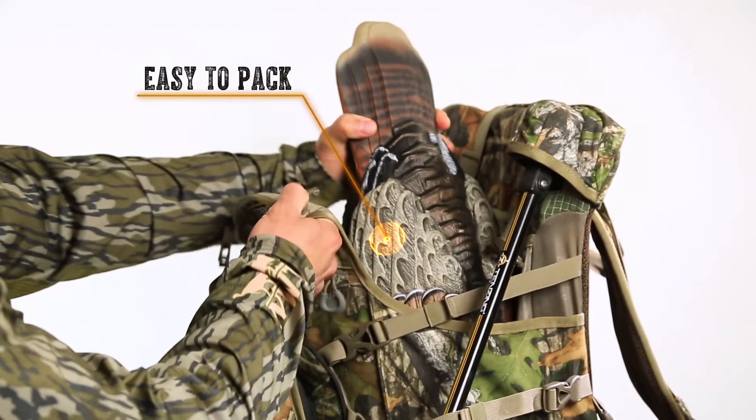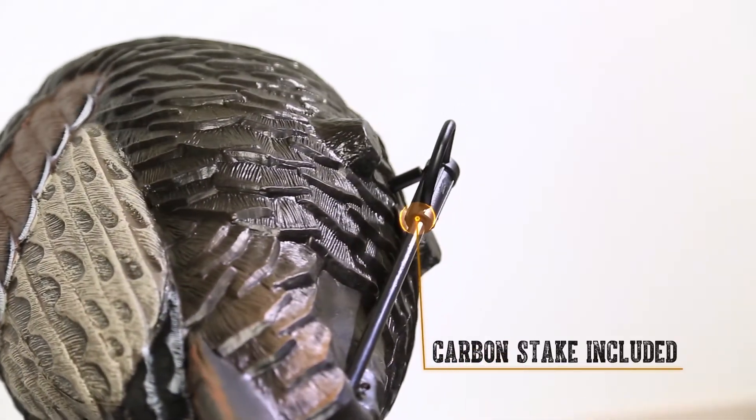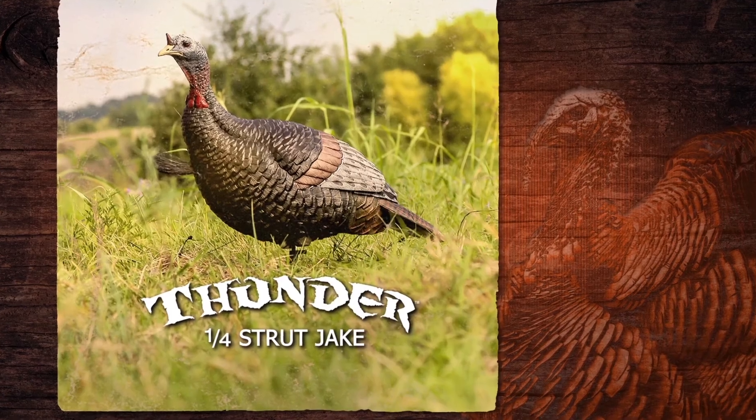Easy to pack, true-to-life body posture, realistic paint scheme, and no more losing your stake with the attached carbon stake. The Thunder Series Quarter Strut Jake from Flextone.